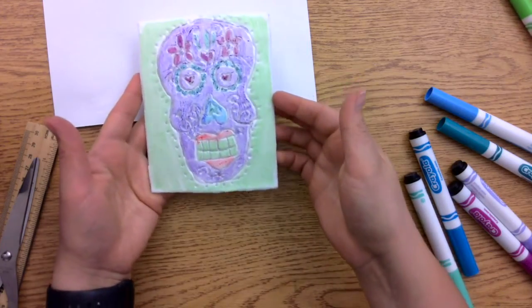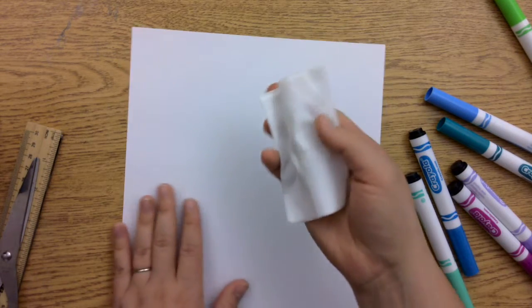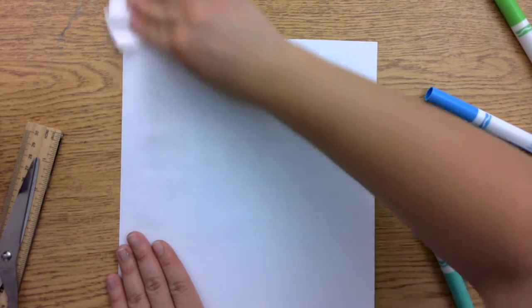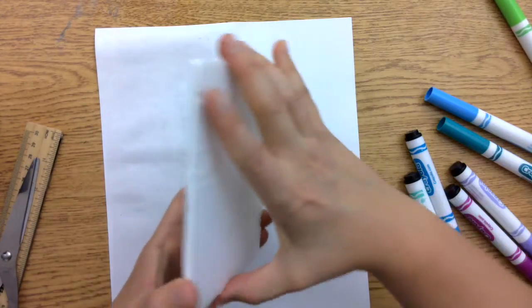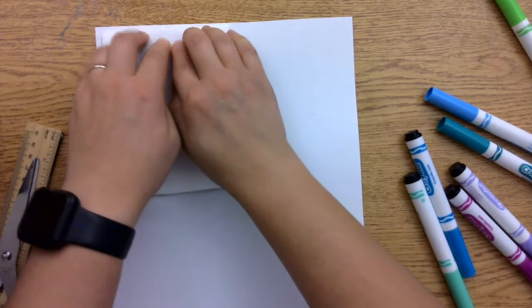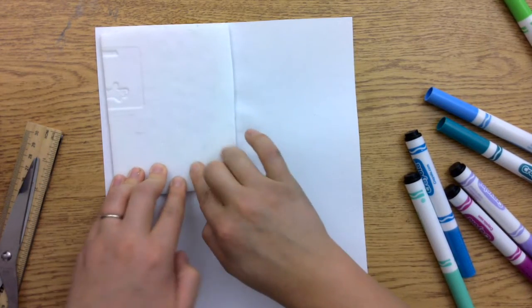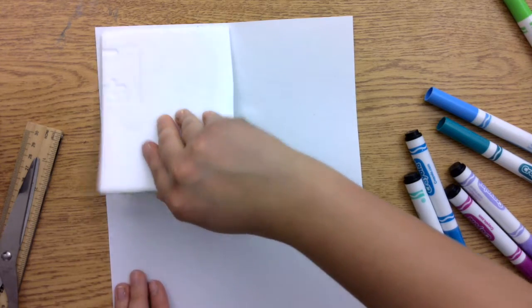Now I have my print plate ready and I'm ready to make my first print. You're going to take your wipe and wet the paper so that the ink will transfer. It just needs to be damp — it doesn't need to be soaking wet, just enough to ensure that the ink will transfer. Then you simply place the plate on the paper and press down for about 30 seconds. I'm going to massage the plate into the paper and then voila!